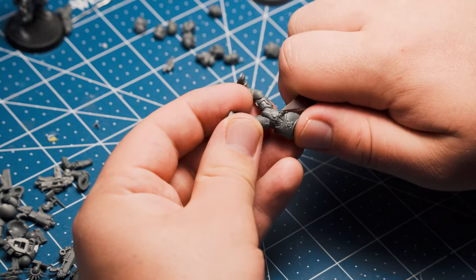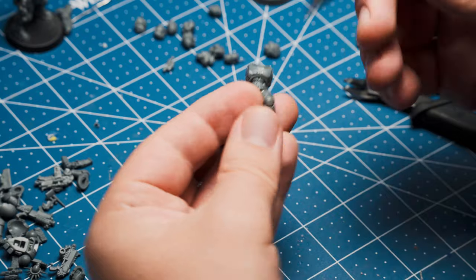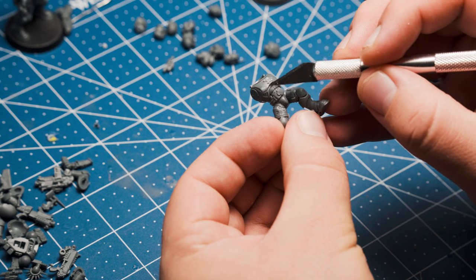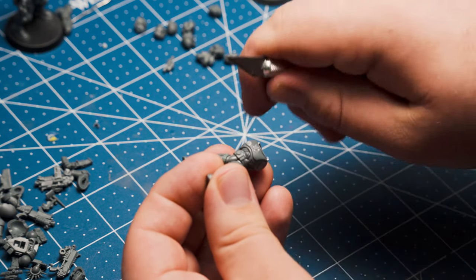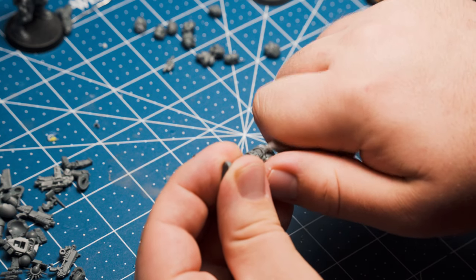This is me at a desk. These are my hands. This is the model I'm working on. Good thing I cleared up those questions. I'm building an infiltrator/incursor sergeant — an infilcursor, if you will. They're so similar, I know I can run them as either or and be totally fine.